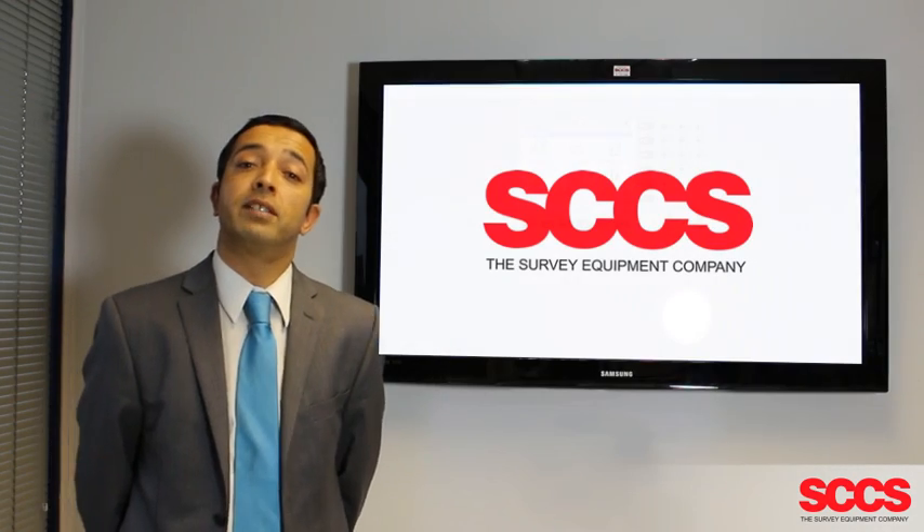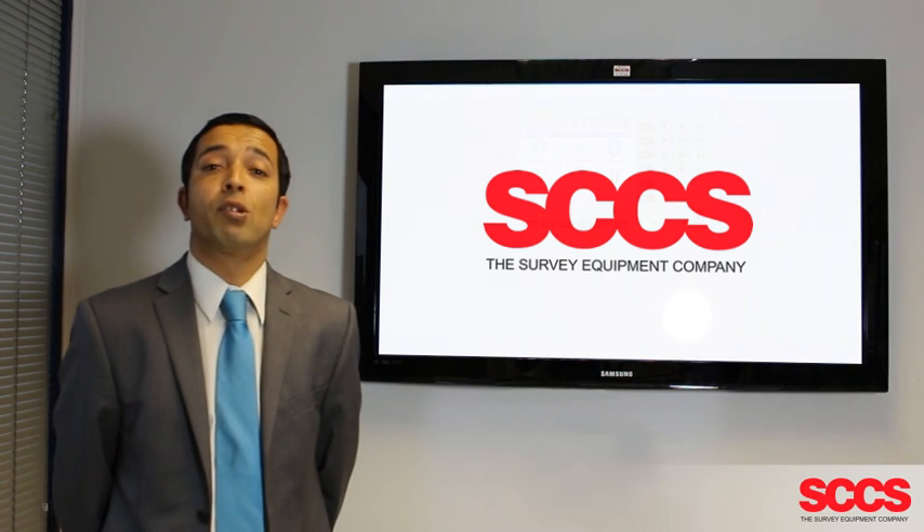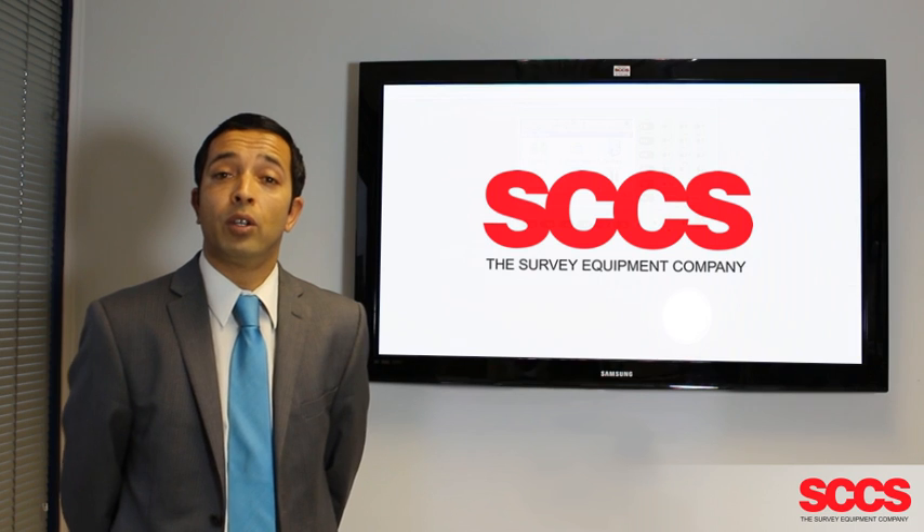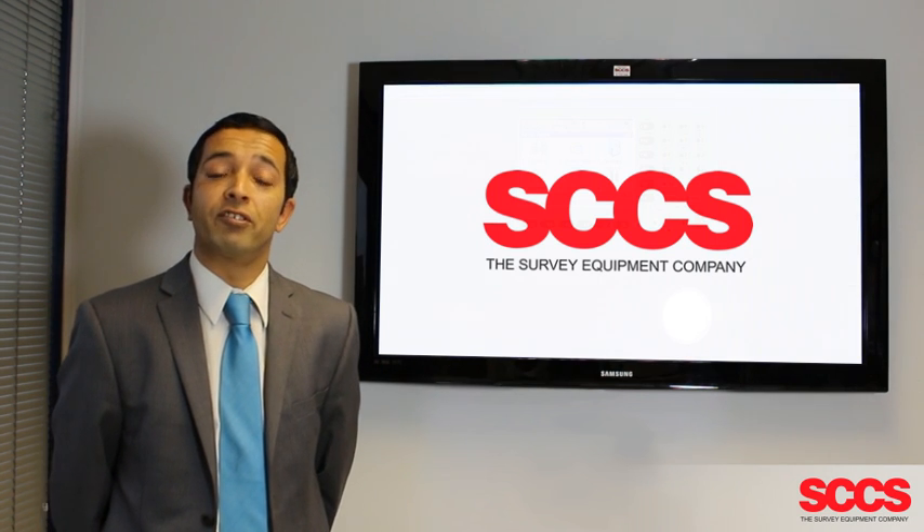Thank you for watching the SCCS technical support video. If you require any further assistance, why not contact us on our technical support line or visit our website for further information. Thank you.